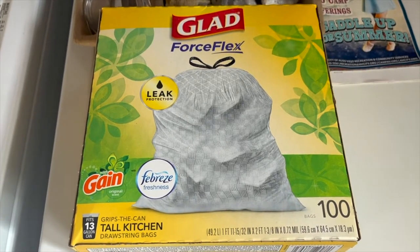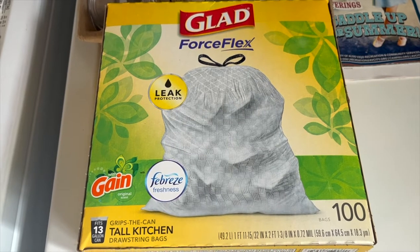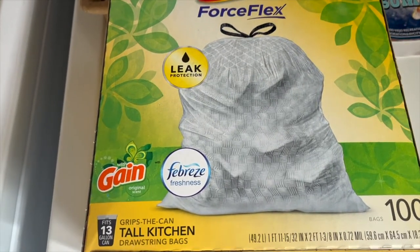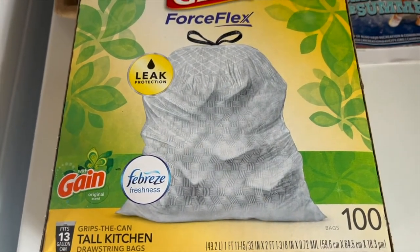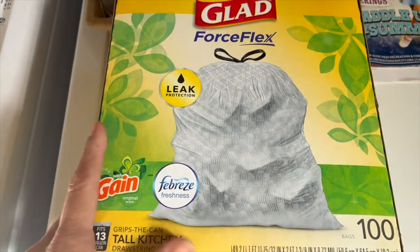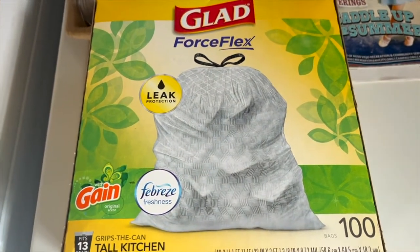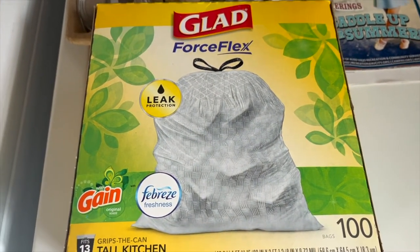These are the Glad Force Flex Trash Bags with Febreze and it fits 13 gallon cans. There's 100 bags in this box. No leaking. They smell wonderful so you don't get any stinky trash smell. I just love these trash bags.